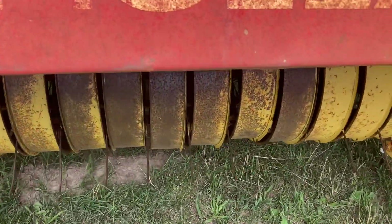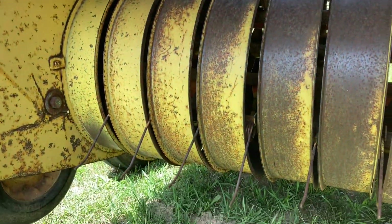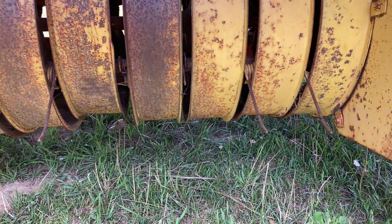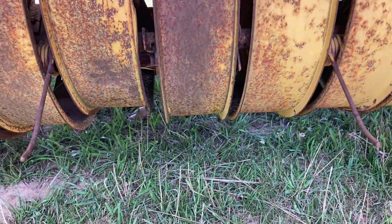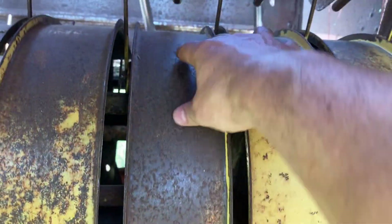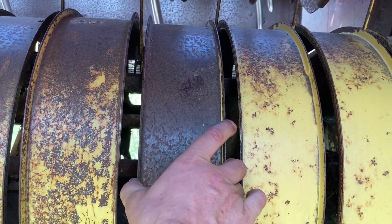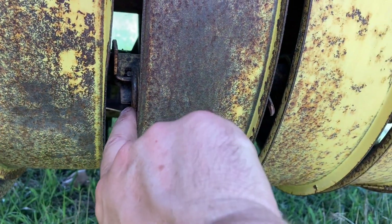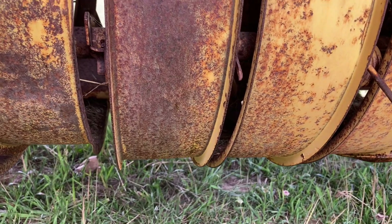Coming up to the pickup assembly, nothing out of the ordinary here. It has all of its bands and the wind guard up above. It's just missing a few pickup teeth, which aren't a super big deal — you see a lot of balers missing those. They're inexpensive and easy to replace. To replace one, there are a couple of bolts on top and a couple underneath to take out, and the whole assembly slides right off. Then it'll be pretty self-explanatory how the pickup fingers are installed once you see it.